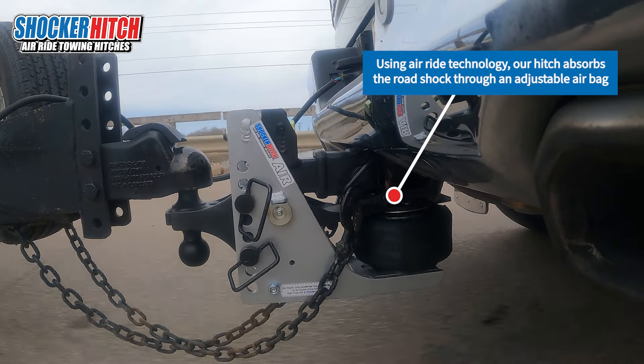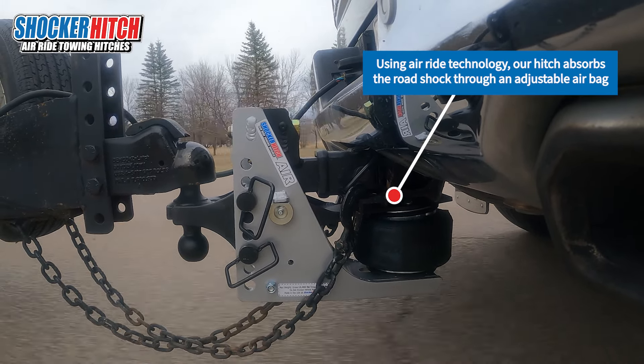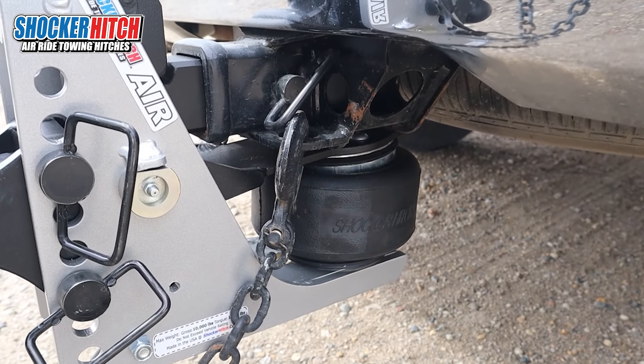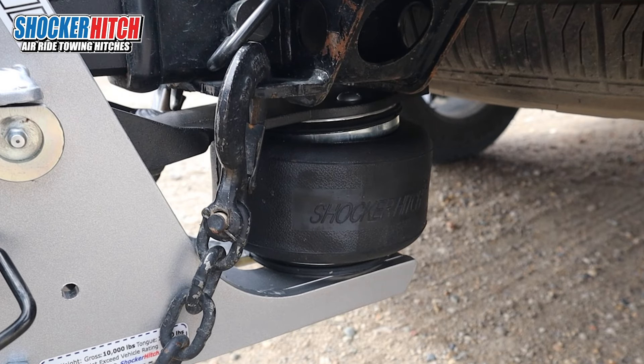How this hitch is going to benefit you is when you're pulling a trailer going down the road and it hits a bump or a crack in the road, you feel a jerk. What we're doing is taking that airbag technology that's been around for a long time and absorbing that shock and that jerk in the airbag instead of you feeling it in the front seat.